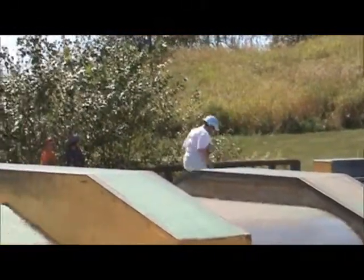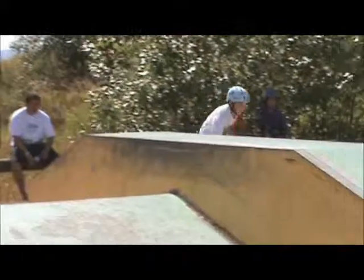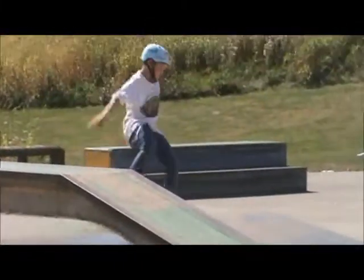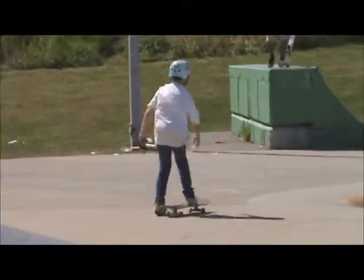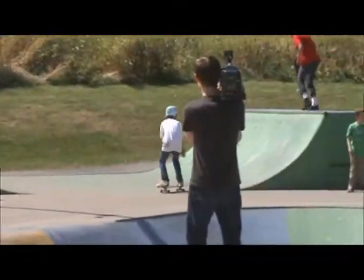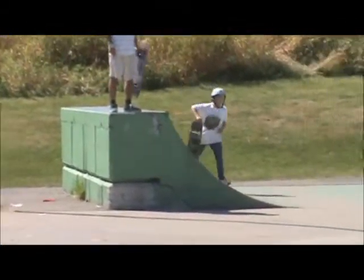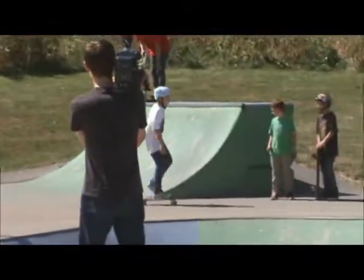And a kickflip — Dante's on a mission. Just under a minute to go.